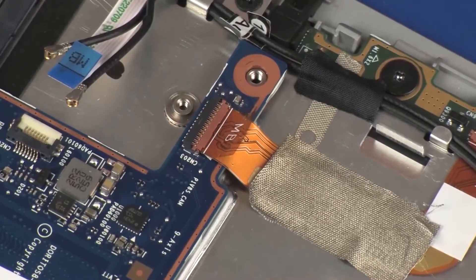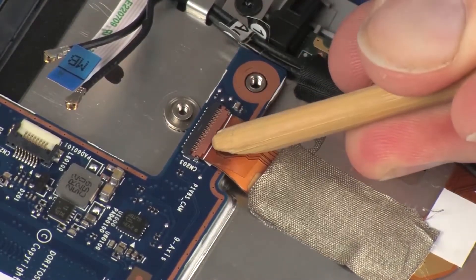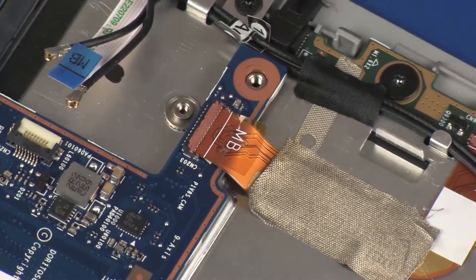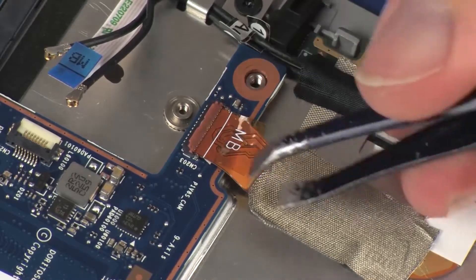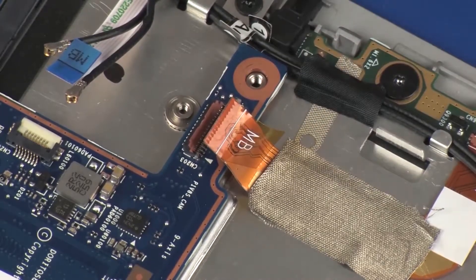Using minimal force, lift the locking bar up on the webcam microphone board ZIF connector and disconnect the webcam microphone board ribbon cable from the system board. CAUTION: Use care to prevent damaging the ZIF connector and ribbon cable.